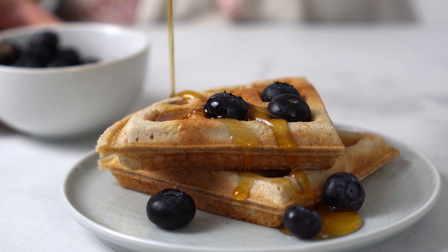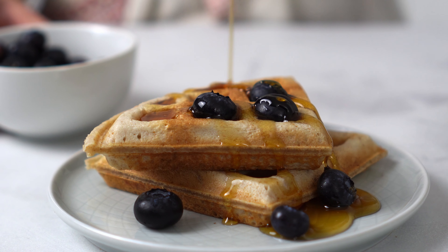I did say this recipe was quick, right? So next time you have some leftover sourdough, don't throw it away! Make these delicious waffles instead!